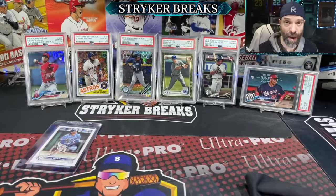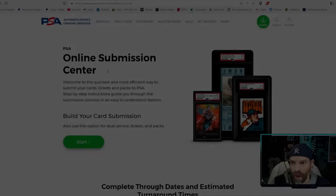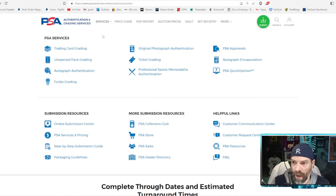Now I'm going to take you through the step-by-step process on the PSA website. We're at psacard.com. You're probably going to need a membership through PSA to get access to their best rates — I think it's $99 a year. If you don't have an account and you've only got a couple of cards, you can find Facebook groups online that do group submissions. There are plenty of companies that offer a service where you can send them your cards and they'll submit to PSA for you, and some even get better rates because they do it so often.